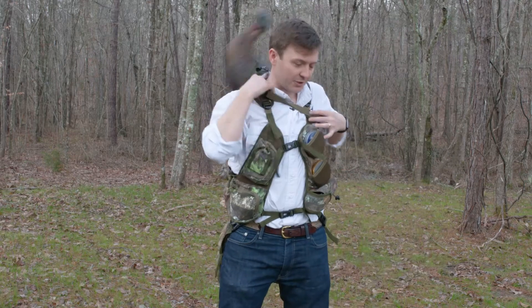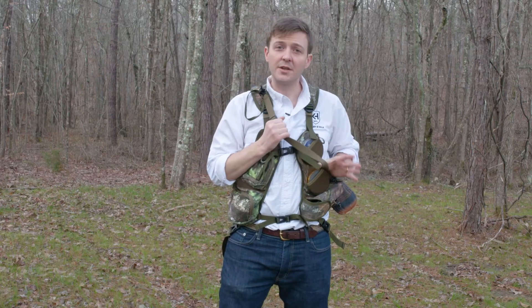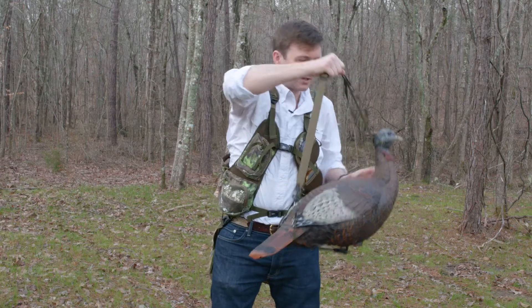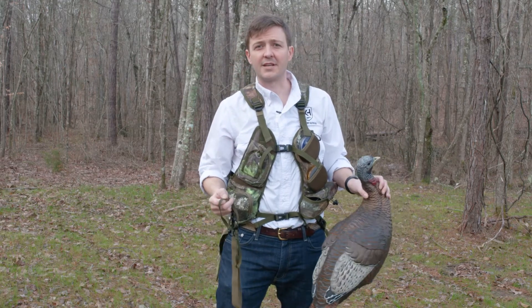Now put it over your shoulder. The bird stays really well so you can run, jump, crawl — whatever you got to do to go hunt. Then when you're ready to get your bird out, take it off from around your shoulder, take it off, and you're ready to go. The RNG 200 by Night and Hail.